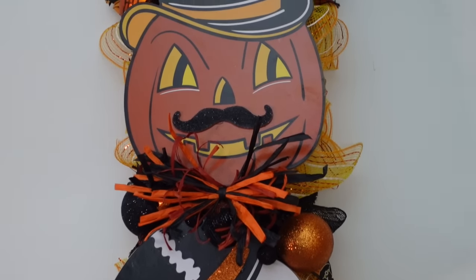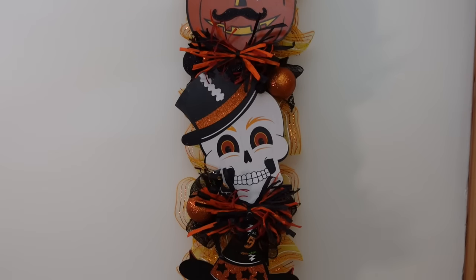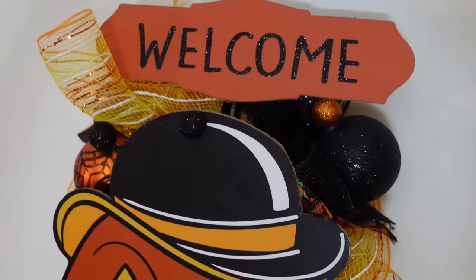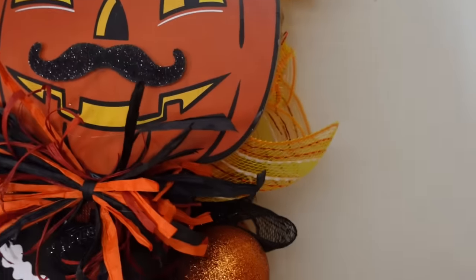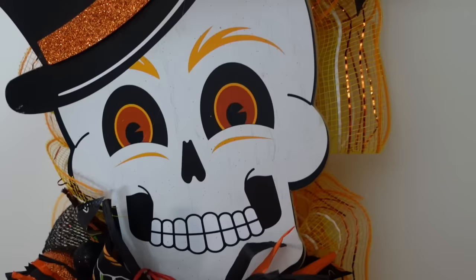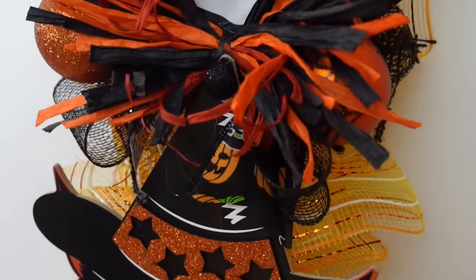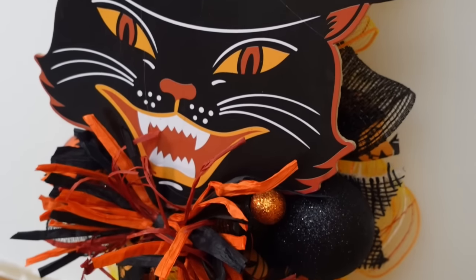Whatever theme you like, Dollar Tree has lots of really cute picks, and from what I'm seeing, you can also get a lot of good stuff from Dollar General. So just see what you have, see what you like to use, and go for it. I love vintage Halloween — I've been doing it for a few years now and I really love it, I think it's fun.